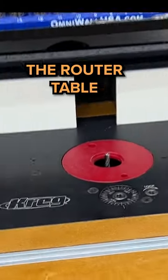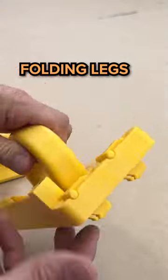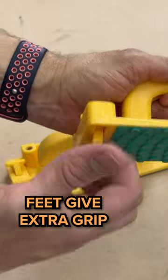My favorite push blocks for the router table, the bandsaw, and the jointer — for a couple of specific reasons. These little legs that fold down, when you set it on top of a board, they will get out of the way. It also has that grippy bottom on there, but if you need a little extra, it gives those little feet.